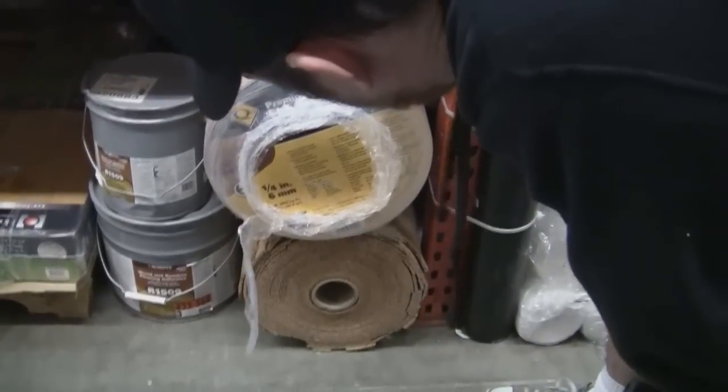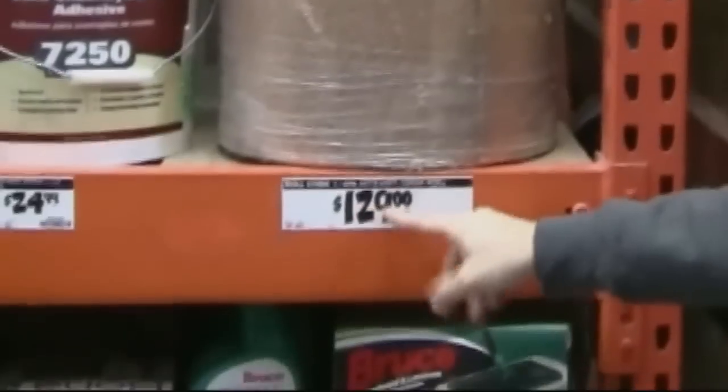We found this huge roll — ten four-by-five cork boards. This material here, which isn't quite cork, but what would you call this — soundboard? Ten dollars. We're on our way to cheap bulletin board city.